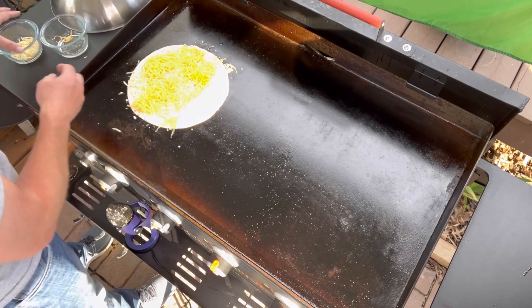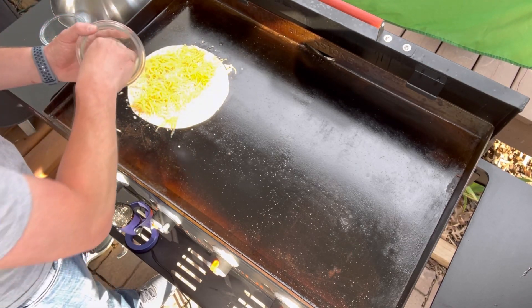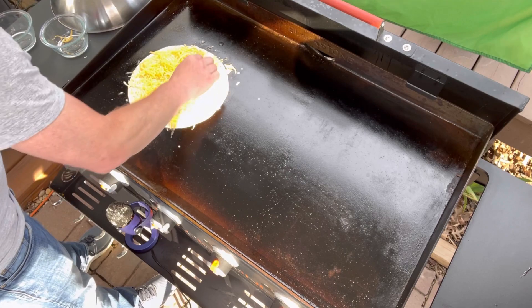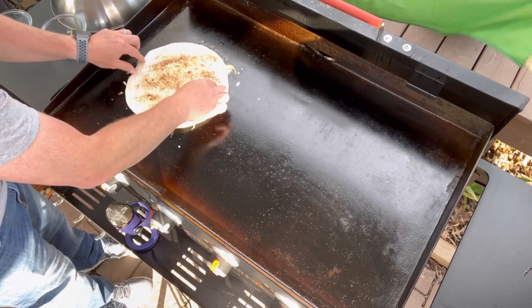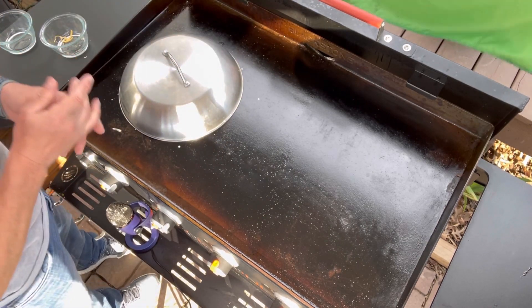We do quesadillas a lot at home. My daughter likes them with bacon, believe it or not — she'll eat anything with bacon. So those cheeses are all mixed together. I'm going to take that other shell and lay it across the top there.